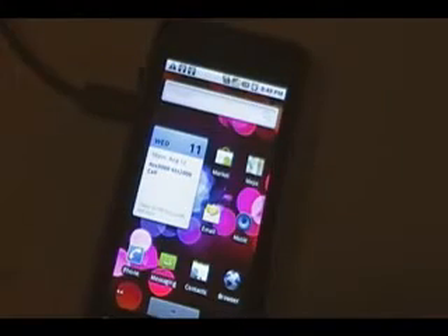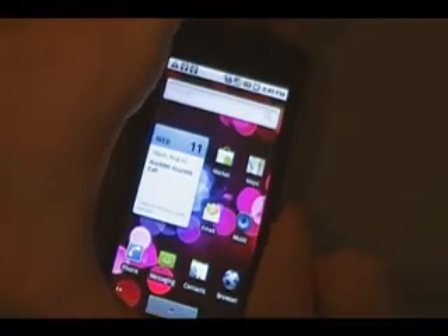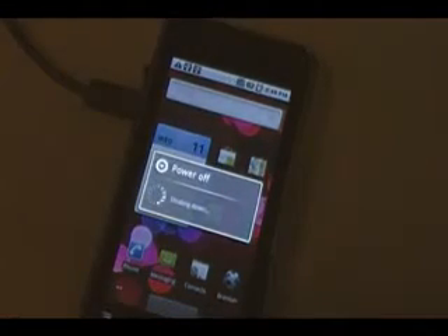Now on the phone we're going to unmount the SD card by pulling down the notification bar and clicking 'turn off USB storage.' Click turn off and wait for it to prepare the SD card. Now while the phone is still plugged in, we're going to turn it off and wait for it to shut down.